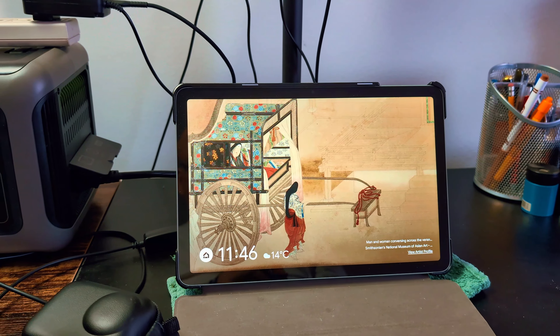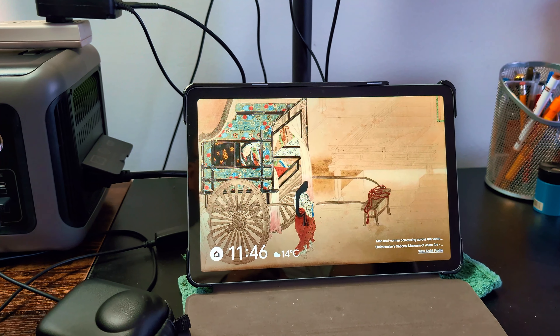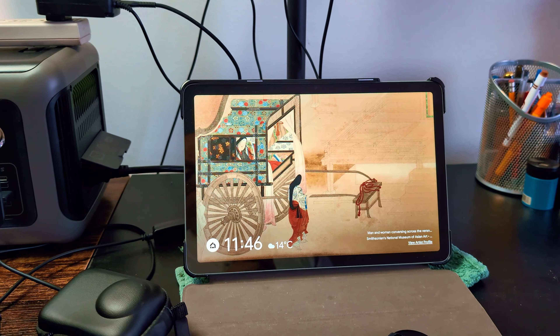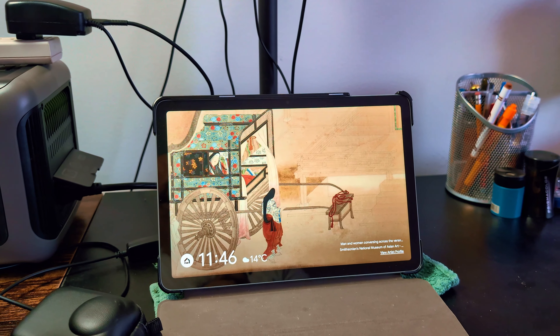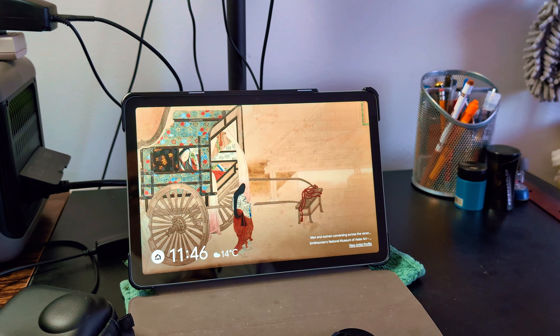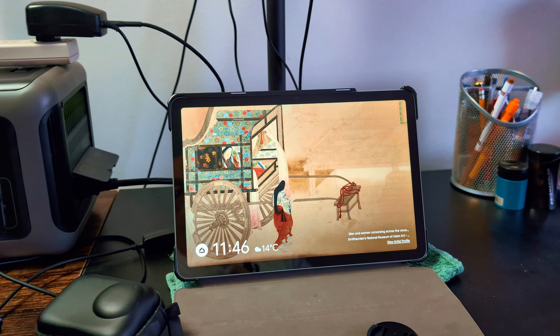I've got my Google Pixel tablet — I did another video on that you should check out. I use it for editing, and because it behaves a lot like a cell phone, if you'd like to edit your videos on your phone this is a perfect companion.